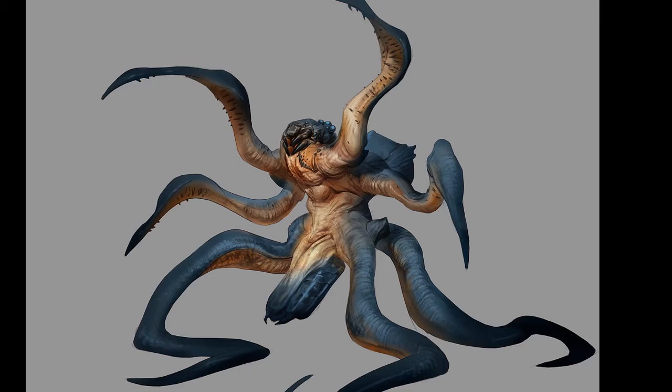Shout out to Carlo for letting me use his concept. He was kind enough to let me use the concept for this tutorial.